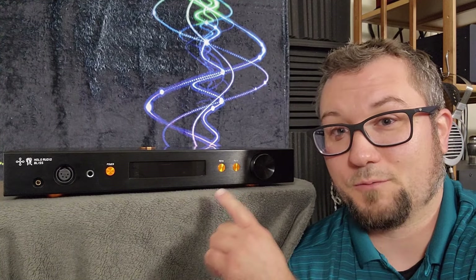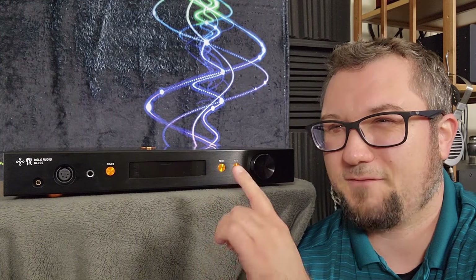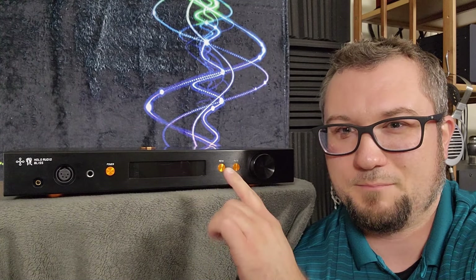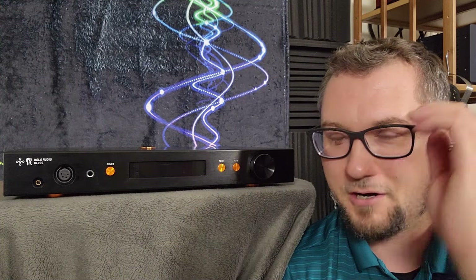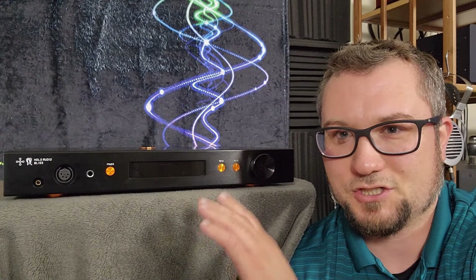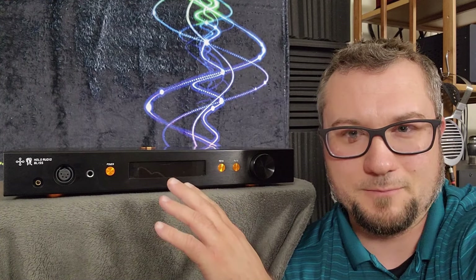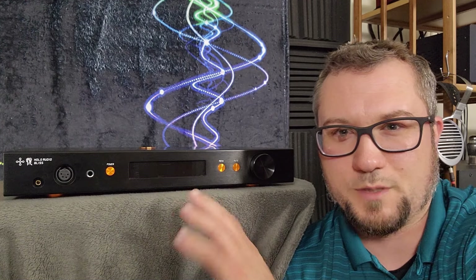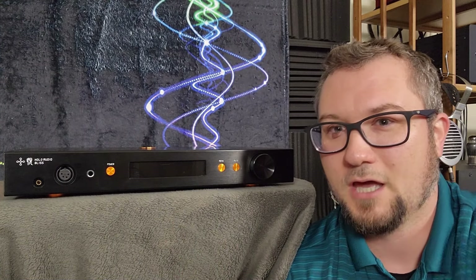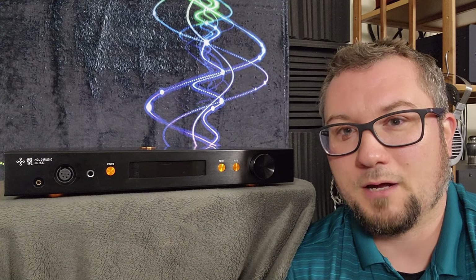This thing does have some very real sonic strengths as well that we will get to, and some drawbacks. I found it to be a little bit signal chain picky, in terms of pairings with headphones, preamps, DACs, and things of that nature. It responds in different ways that can either help some of its strengths and mitigate some of its weaknesses, or just double down on some of its weaknesses.